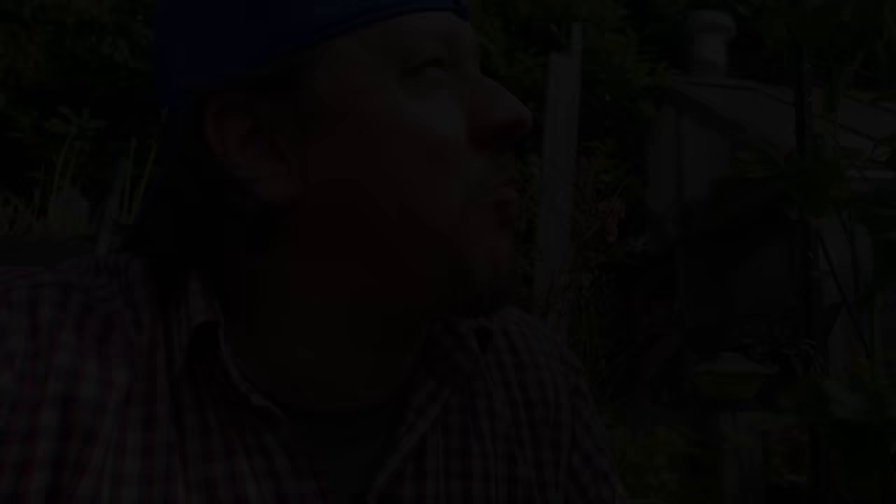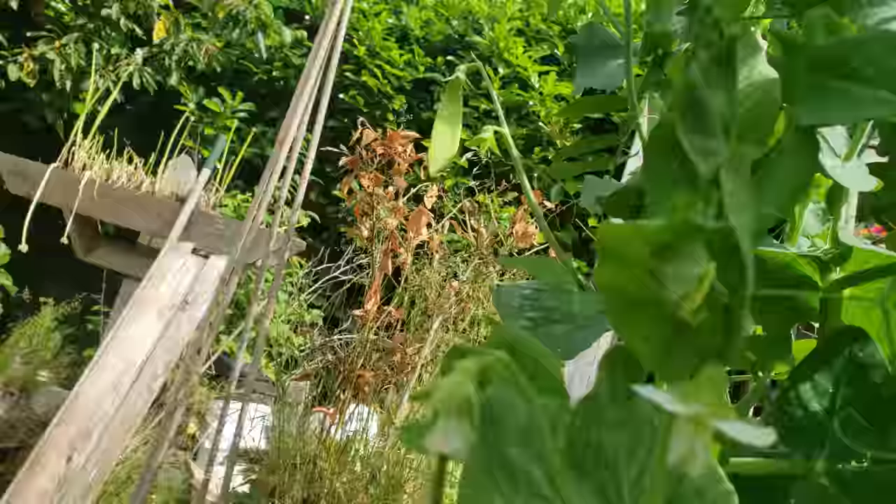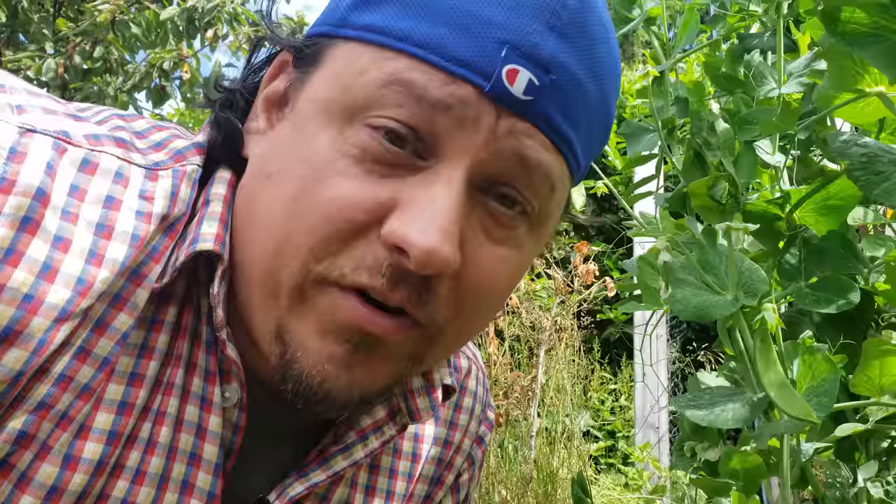Nothing beats a fresh pea out of the garden right off the vine. Traditional English peas, snow peas, and sugar snap peas — all tasty in their own way. If you've ever grown peas before, you know just how prolific they are. Couple that with peas being a legume, which are known to fix their own nitrogen right out of the soil — one wonders if peas need anything from us at all.